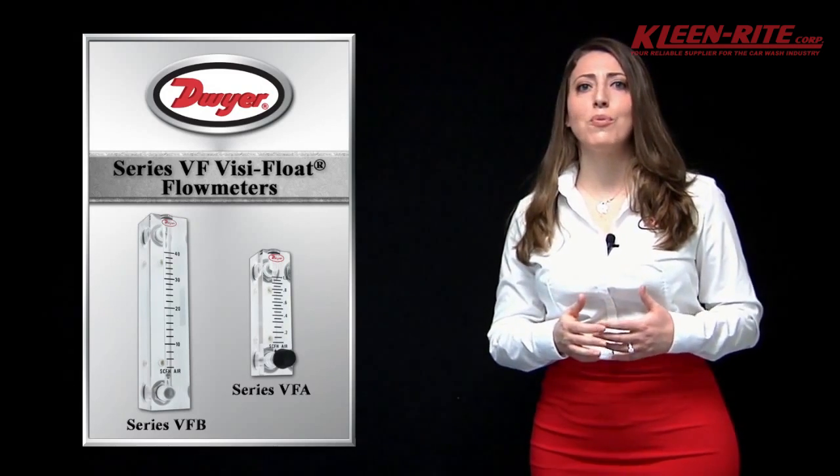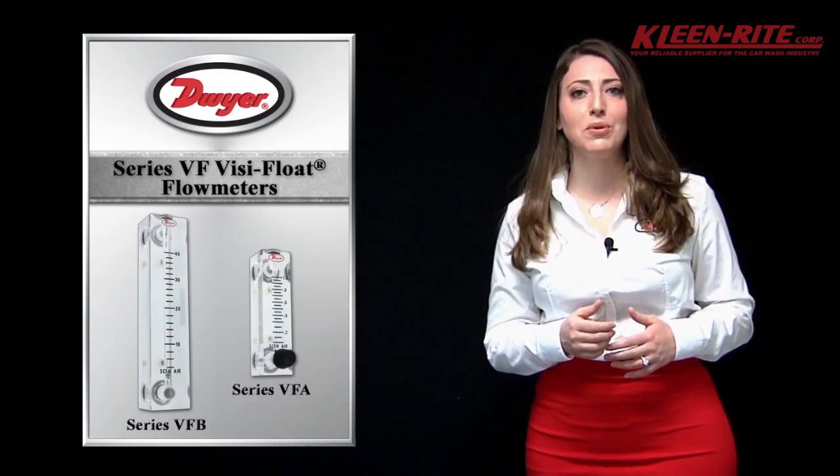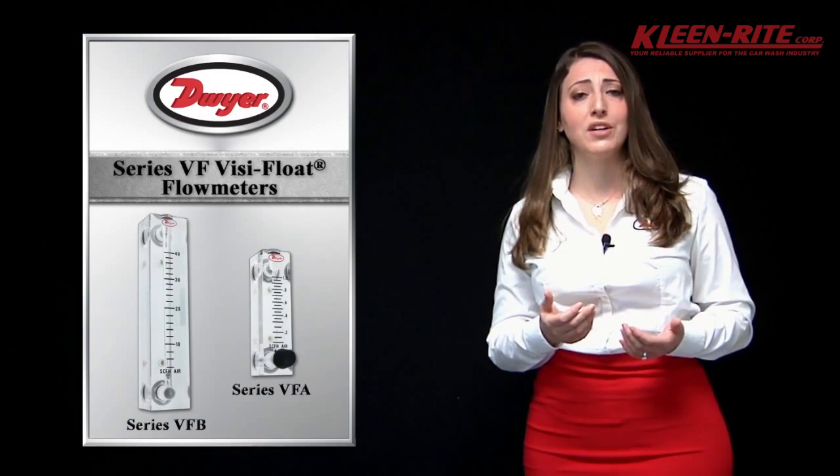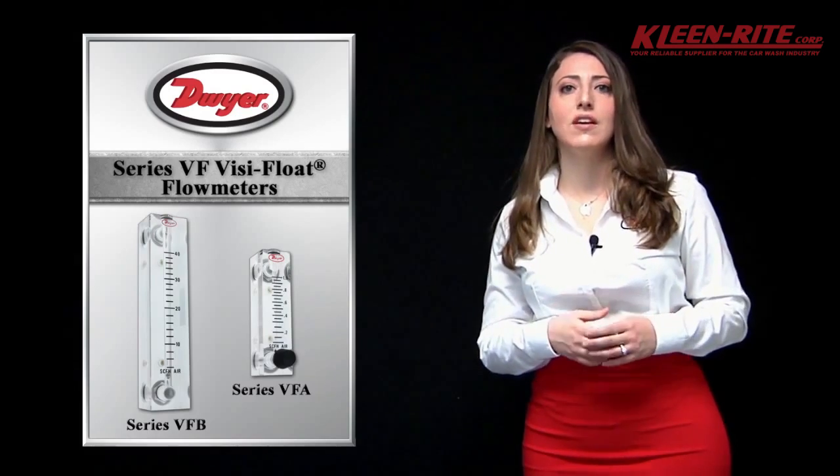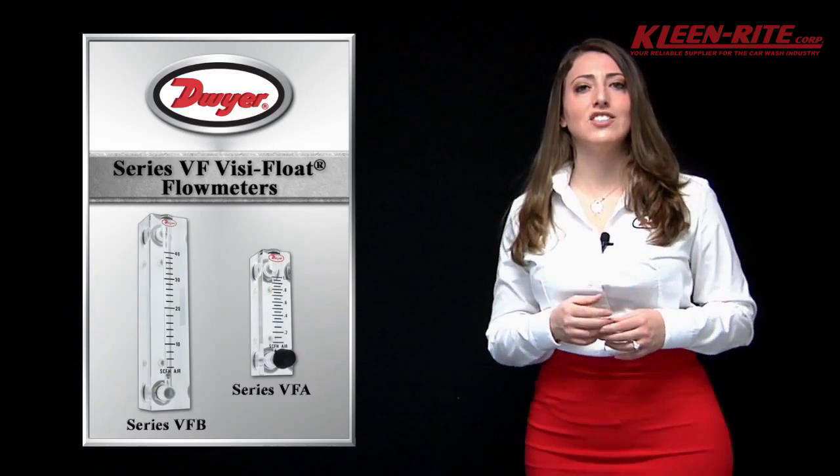In this video, I will provide a brief overview on the basic operating principle of a variable area flow meter, highlight features, and offer some common applications for these versatile flow meters. Now let's get started.